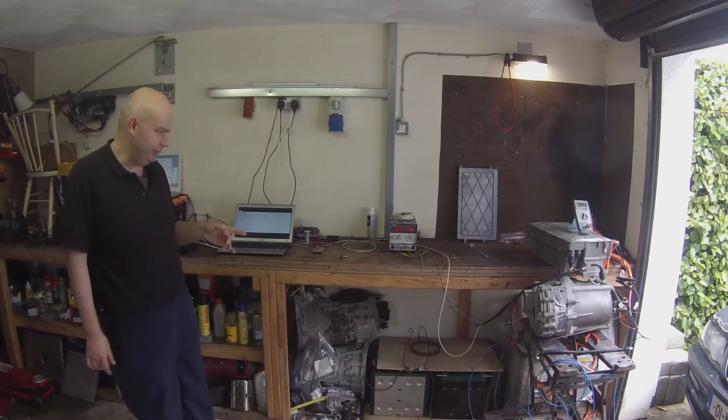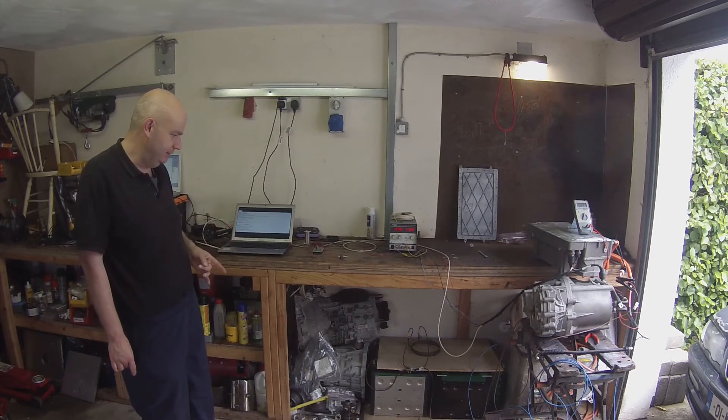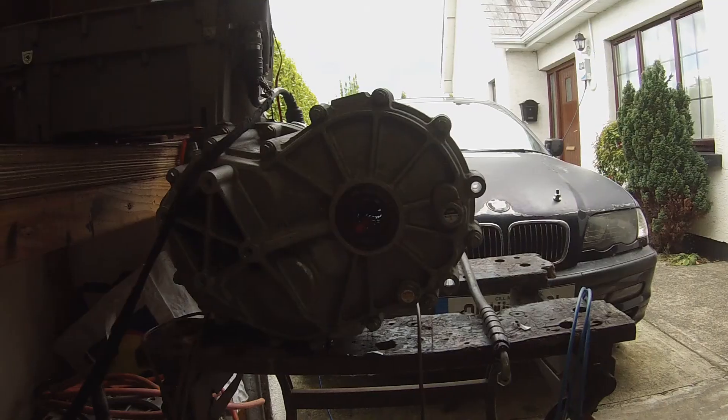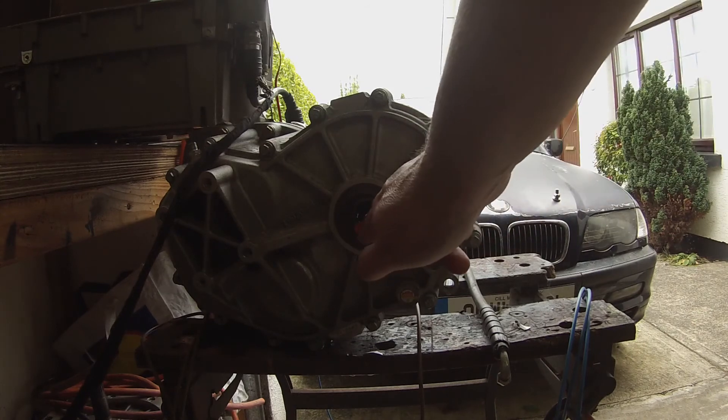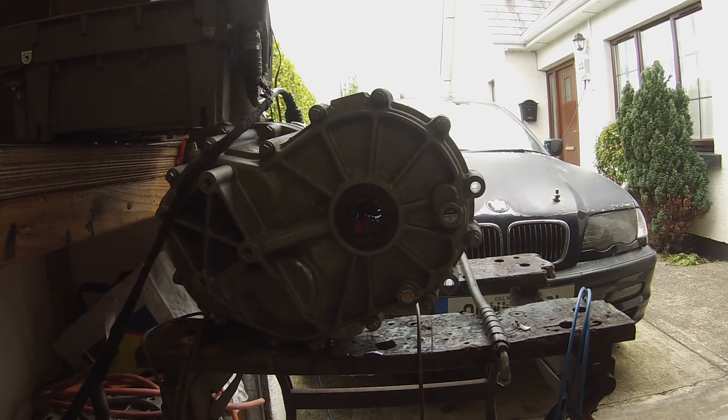I'm going to bring the camera in a little bit closer so you'll be able to see it in more detail. I've put a little piece of tape in here so you guys can see what's going on. Let's go into drive, bring on some throttle. You don't want to go too much faster than that — you can hear the spider gears banging in there.